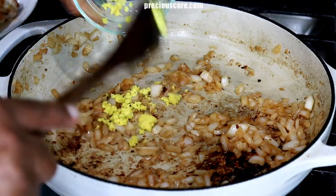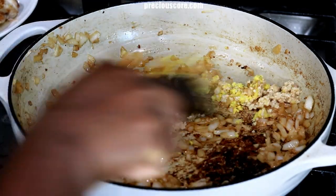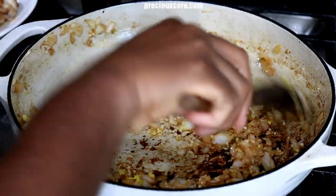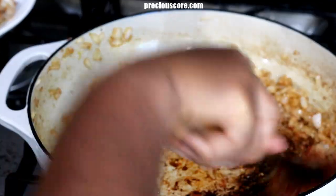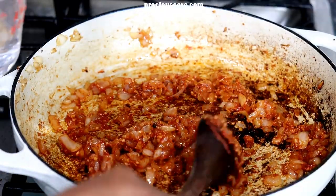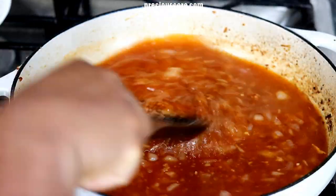Add some grated ginger and some minced garlic. Stir together and let them cook for about one minute. Then add one tablespoon of tomato paste and stir to combine. Let the tomato paste cook for about two minutes while stirring from time to time. Add two cups of water and stir to combine.